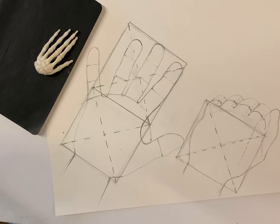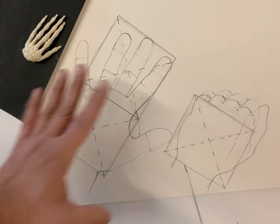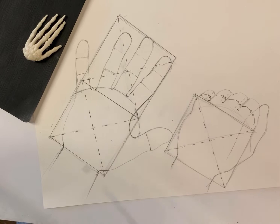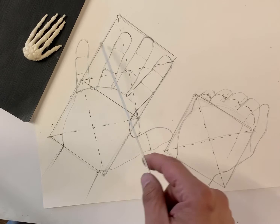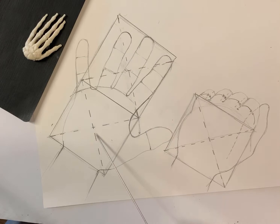Let's talk about the hand. I have two tracings of my left hand to give you an idea of proportion — how things are divided up. I did a tracing and started to locate knuckles. I want you to see the arc of the knuckles as you move across the hand. Take a look at the proportion between your wrist and the top knuckles of your fist — it's close to a square.